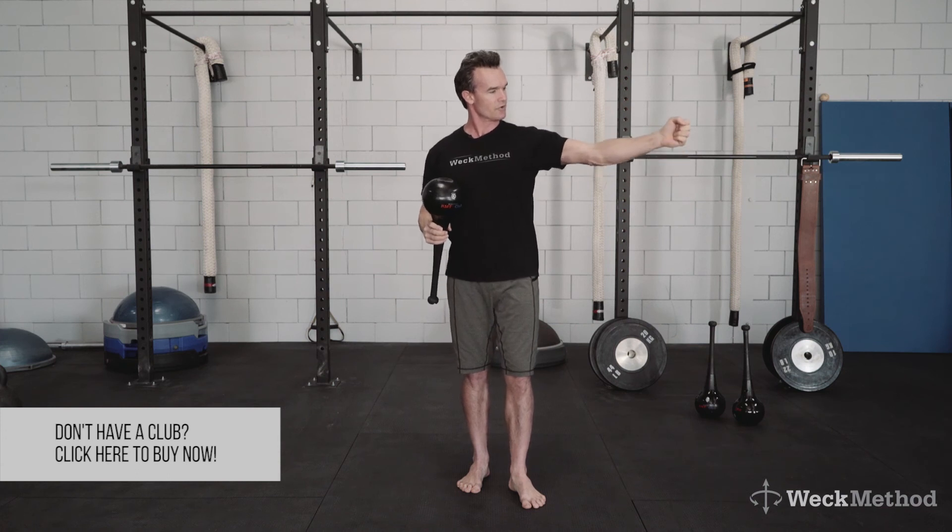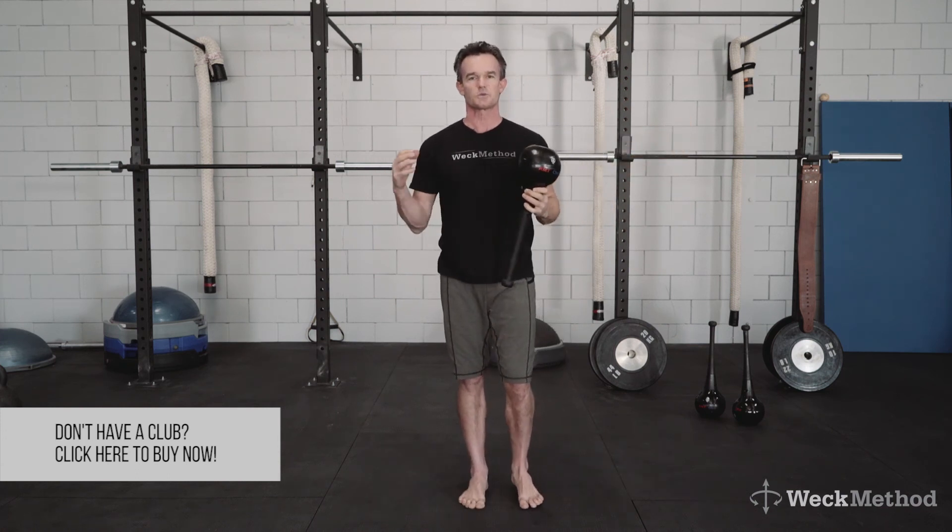You'll really get a nice jolt of stability and strength through the shoulders. You'll feel those shoulders really seated in nice and expanded. That's our lock and load.